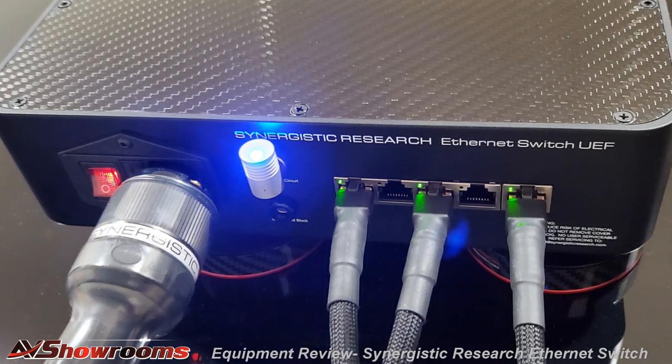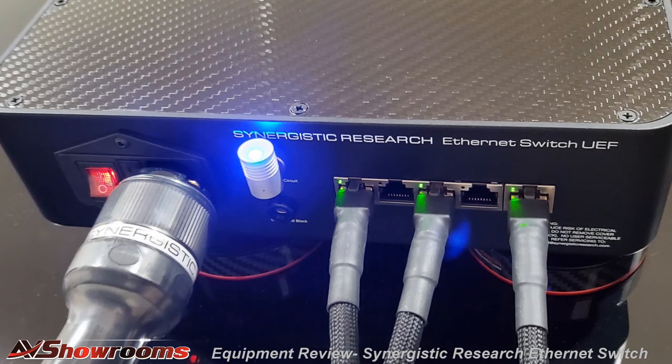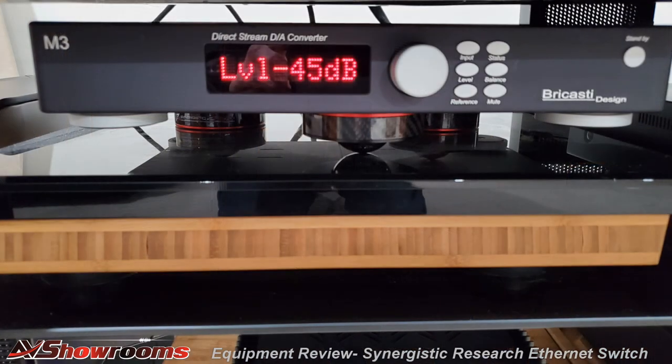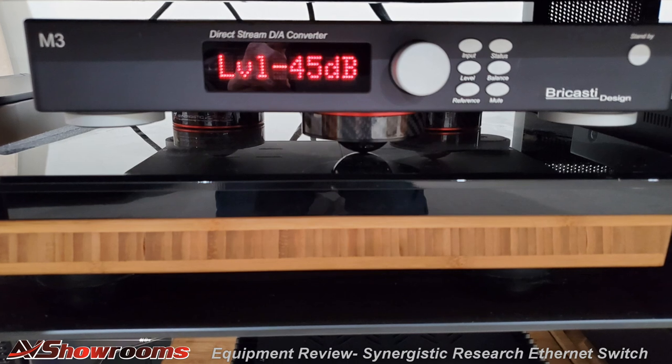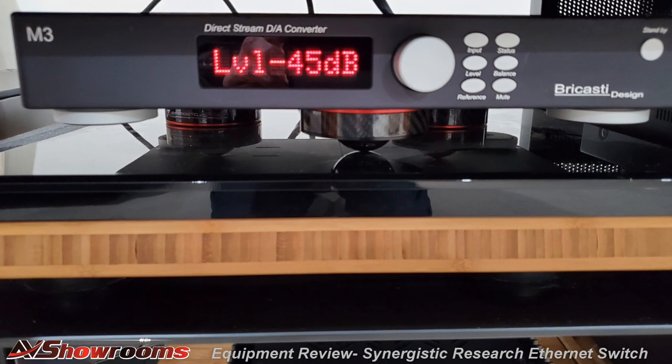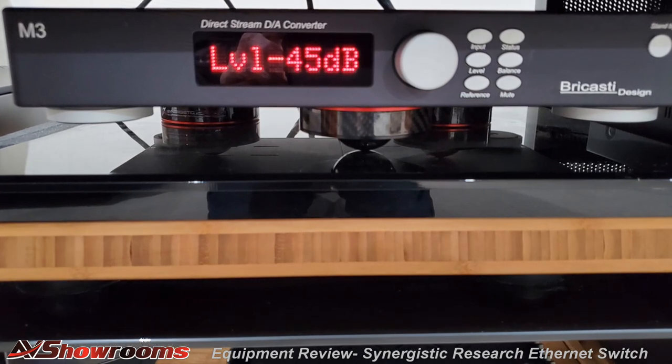I have Xfinity cable, so a 75 ohm cable comes in from the wall plate and hooks into the Xfinity modem router. I have a Dell desktop computer with 14 terabytes of music which connects to the router with a Cardus Ethernet cable. A Bercasti M3 DAC equipped with a network option also connects to the router with a Cardus Ethernet cable. When I was discussing the M3 with Bercasti head Brian Zollner, he suggested I add a network card, but I told him I wasn't doing any Tidal or Qobuz or anything, so no thanks.